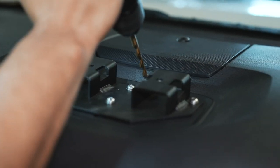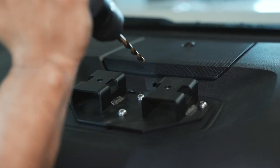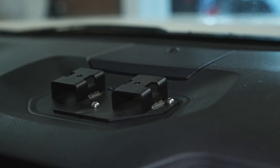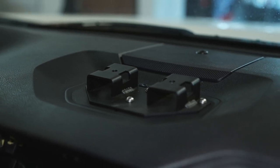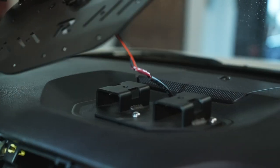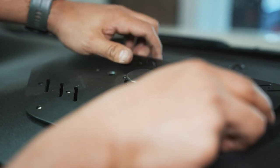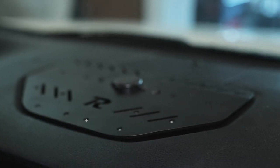Since we have the powered version of the dash mount, we're going to need to drill a hole right there in the center. That's so we can feed the wire for the two USB outlets that are going to be on the dash mount, so we can feed the wire down and get power from the wires down here. We've added this wire and put butt connectors on the back of the USB port.